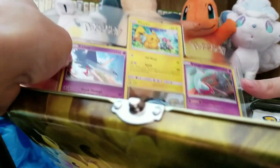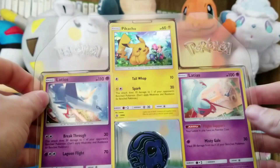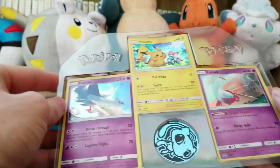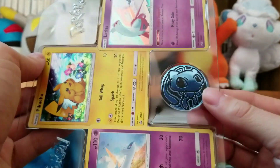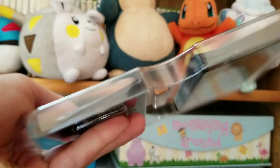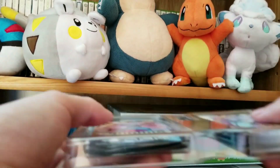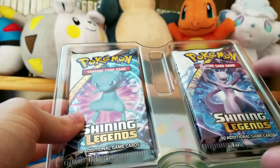Let's pull out this first piece. We've got three promo cards — they include Latios, Pikachu, and Latias. And we have a little Mew pen, and he looks really funny in this picture, he looks deformed. We've also got five Shining Legends packs in here. It's kind of funny how they do these, because there's three on this side and there's only two on the left side.